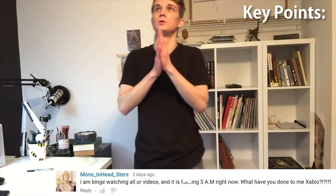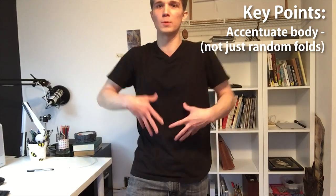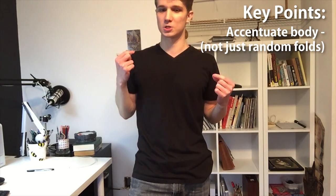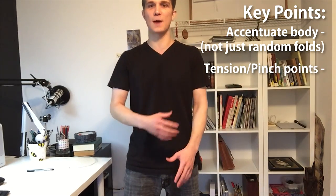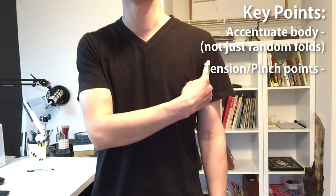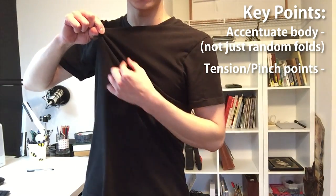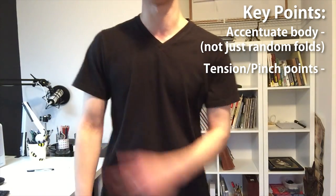I'm just going to give you the essentials — not all the physics. First of all, you want to accentuate the body, not just put random wrinkles all over the place. You want to complement whatever form is underneath. If I'm using my shirt as an example, one thing is tension points. A natural tension point on a shirt is the shoulder, so when I just relax, there are lines radiating from my shoulder because that's the part holding it up. There are wrinkles radiating from the tension point.